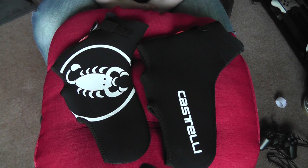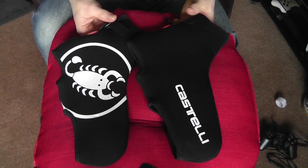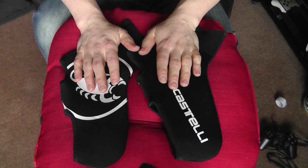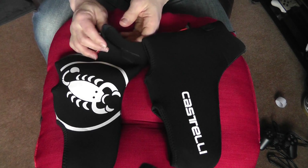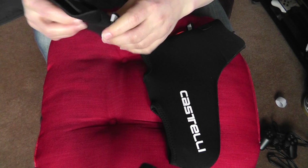I've not used these yet in the rain, but they are neoprene — the same sort of stuff they make wetsuits out of — so I assume they'll be relatively waterproof. I have used them in very cold and very windy conditions here in the north of England, and I've worn these a couple of times. They've really kept my feet warm with no wind penetration whatsoever, and they're very comfortable overshoes.